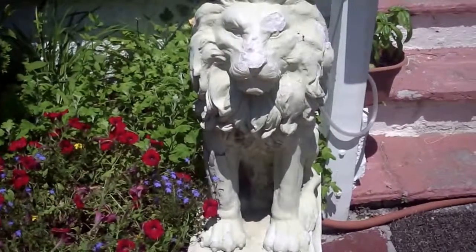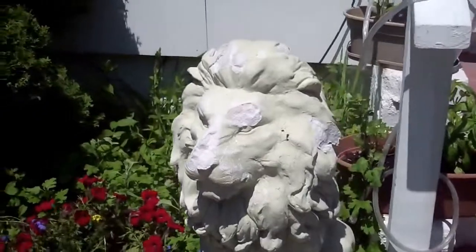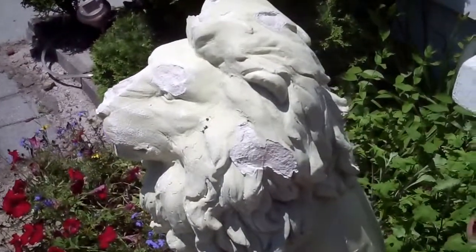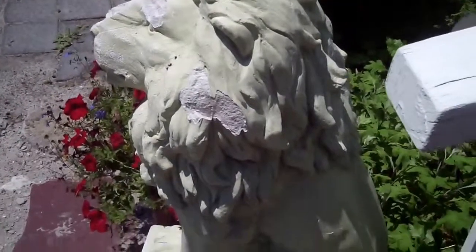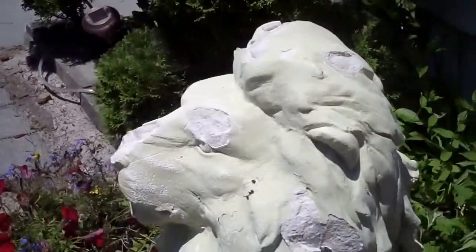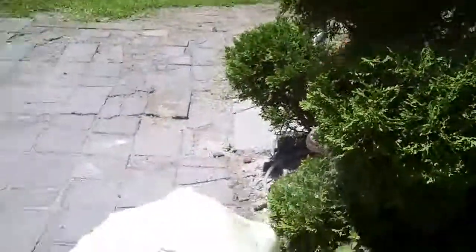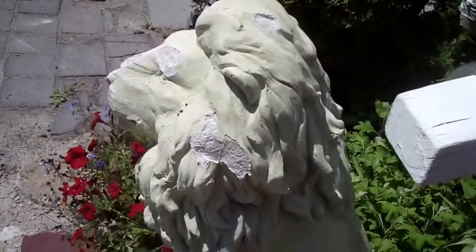This is Leo — the next project. Stay tuned to the new adventure of the Bondo Queen.